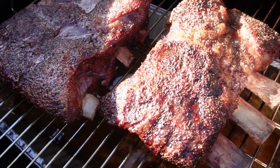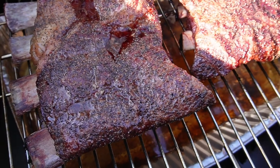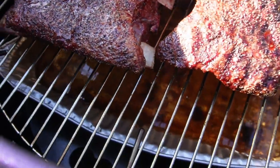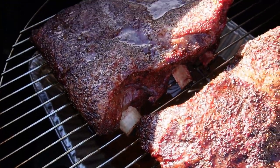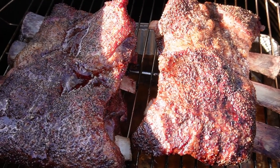Temperature on the drum is 300°F. The ribs are coming along fairly well — they've been on for about three and a half hours. They're looking good, color is beautiful. You can see the bones coming through. I probed them for resistance and they're still quite resistant, so I know they've got a ways to go. We'll be back to it.